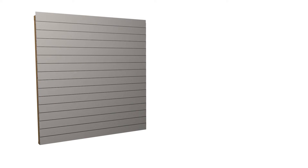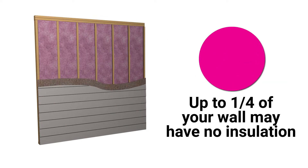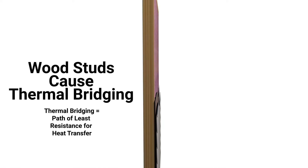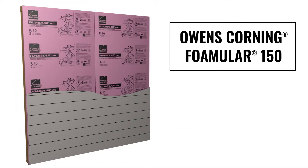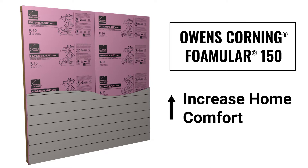Your home's exterior walls are comprised of 20 to 25 percent wood studs, meaning up to one fourth of your wall may essentially have no insulation. These wood studs cause thermal bridging, which reduces the thermal efficiency of your exterior walls. But by using Owens Corning Foamular 150 extruded polystyrene rigid foam insulation on exterior walls, homeowners can reduce thermal bridging and achieve comfort throughout the home.